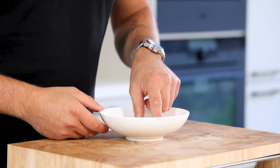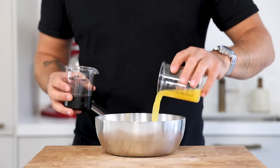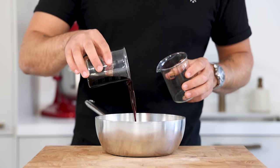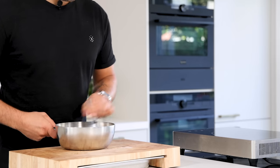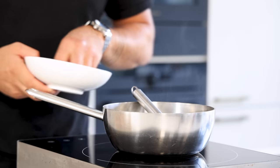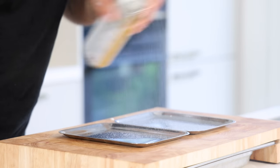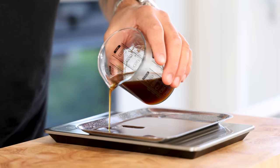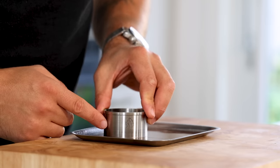Then for the ponzu jelly. First soak one leaf (1.6 grams) of gelatin in cold water. Meanwhile pour 100 grams of orange juice into a saucepan together with 100 grams of the ponzu we just made, and add 1.5 grams of agar powder. Mix it and bring it to a boil. Once it has boiled, turn off the heat and dissolve the soaked gelatin. Spray a thin layer of oil on a metal tray, pour 50 grams on each tray and let it set for 5 minutes. Let it cool completely in your fridge, then cut it with a round cutter.